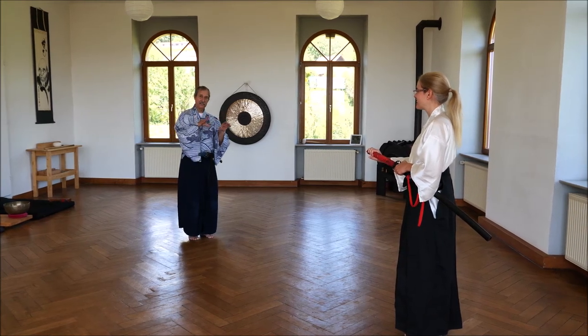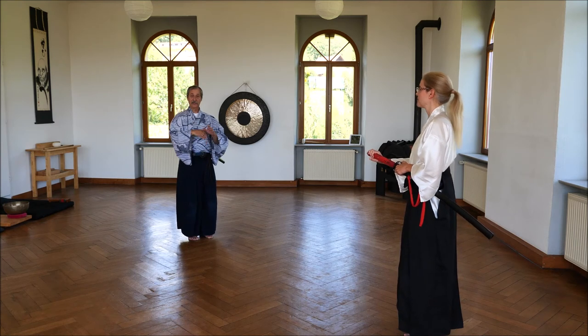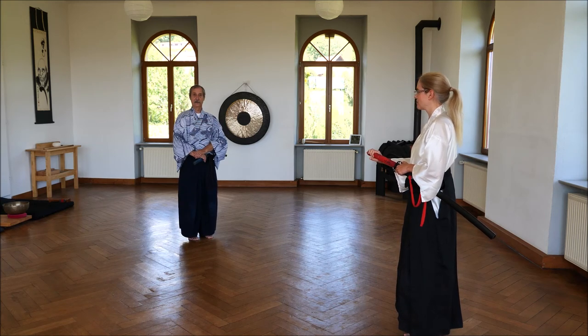Every other part is the same as in the first variation. There's no tiburi and chinugui, there's just goto, because the sword has no blood on it. Thank you.